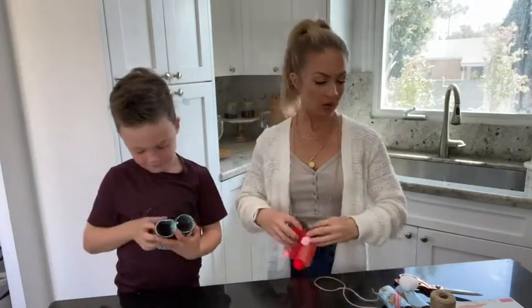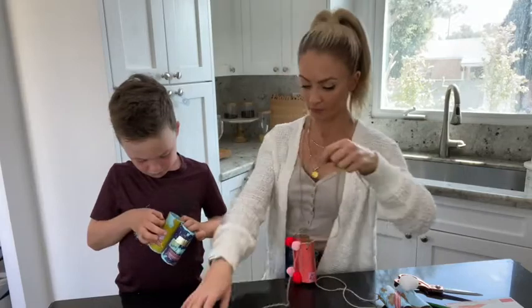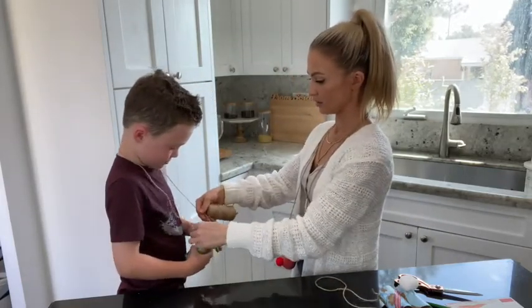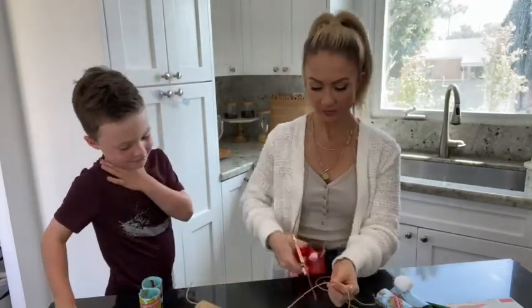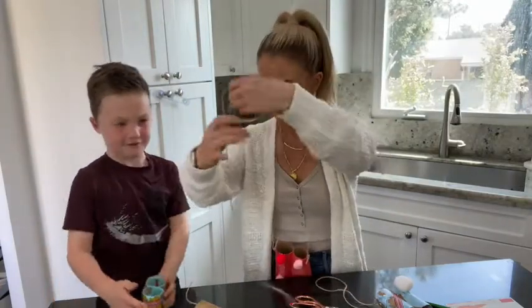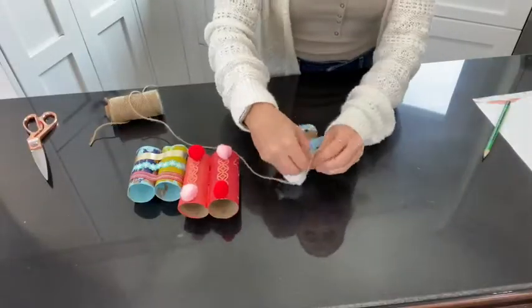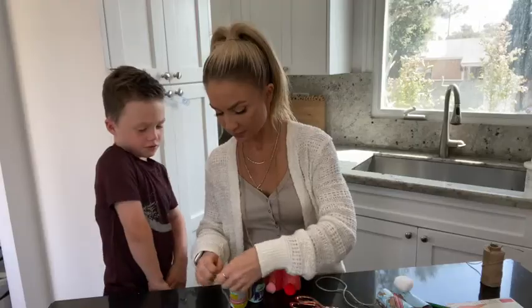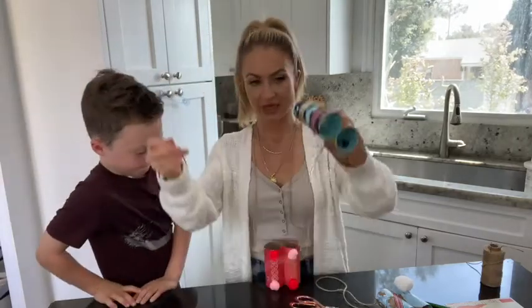So then what you do after — I have some twine around. You can use whatever you want. How far down do you want it to hang? Right there. Okay, so I'm going to measure that. And I did mine a little bit earlier and I did JJ's. So what I did is I just looped it through and then tie a knot — I did a double knot. After you double knot it, then do it on the other side.